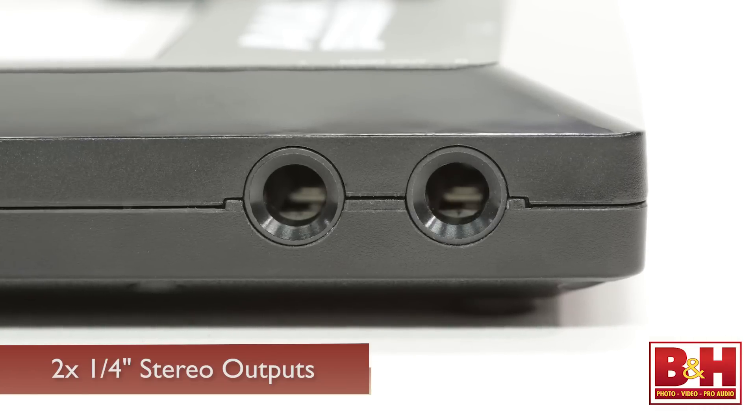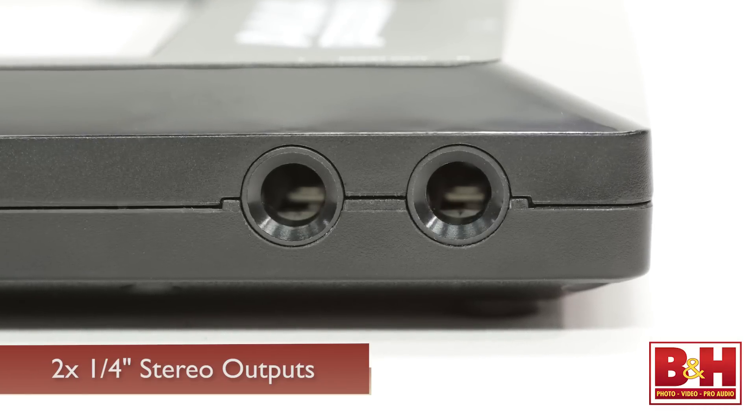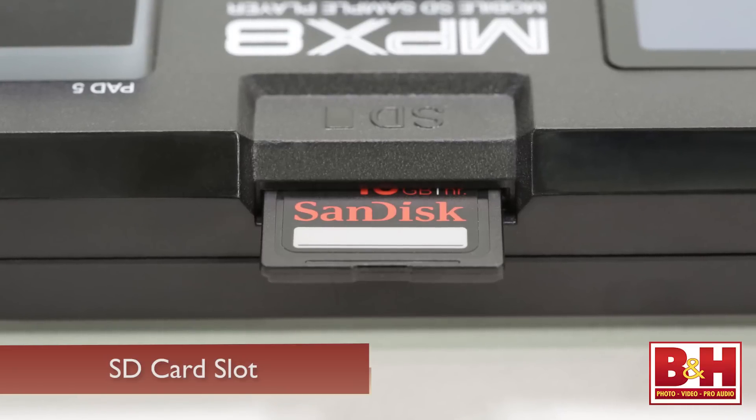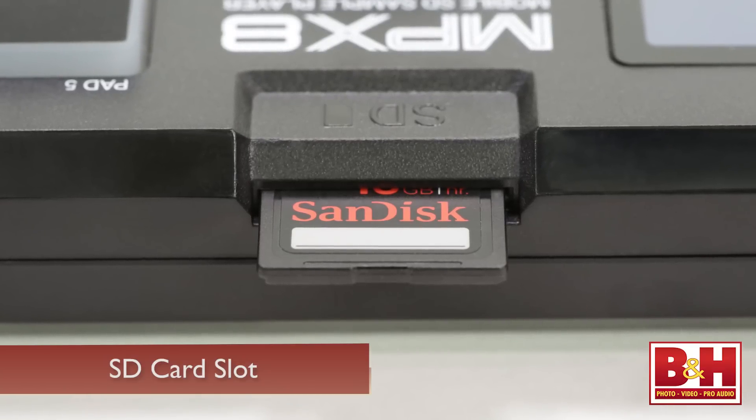On the other side are the unbalanced 1/4-inch stereo outputs. An 1/8-inch headphone jack is on the front of the unit, and the SD card slot and Kensington lock slot are on the back. The MPX8 can accommodate SD or SDHC cards of up to 32 GB capacity, and the card needs to be formatted to FAT-16 or FAT-32 format.